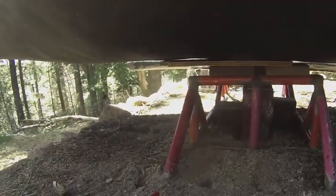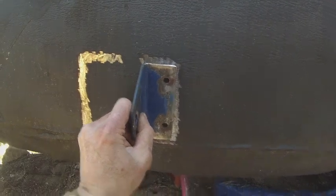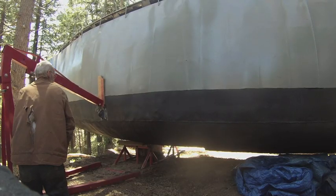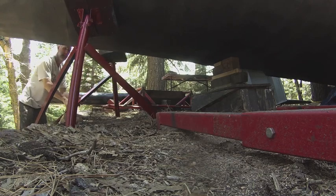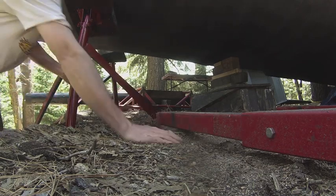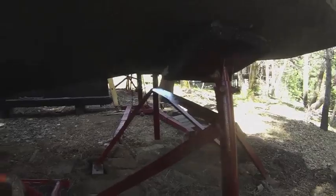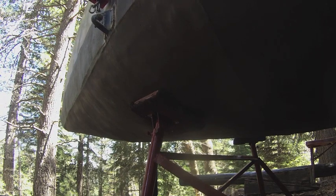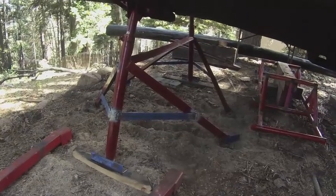I didn't feel safe using the jack underneath there, so I'm going to use the engine hoist on the side. I'm going to weld on these pieces — that's the setup. Five hours later, I've got the boat high enough to get on these stands. Decided to add some strength to the stand in the front.